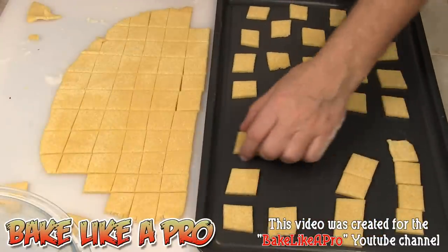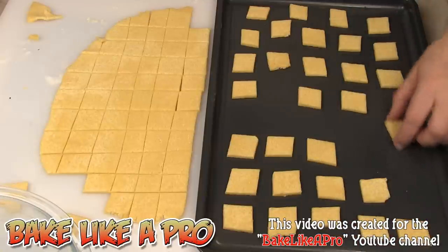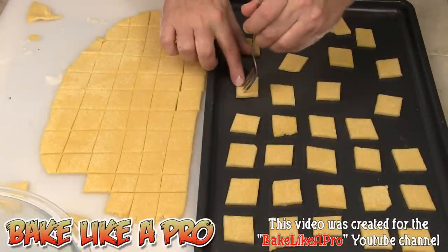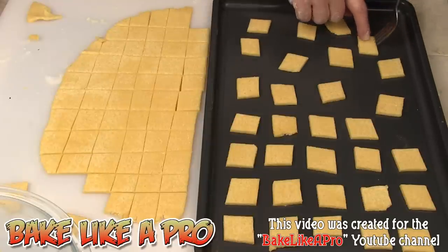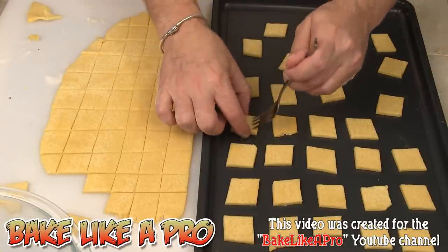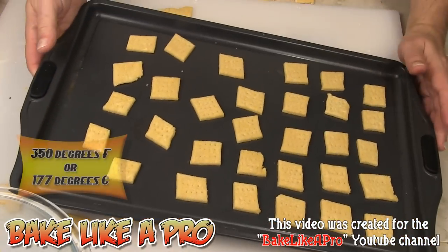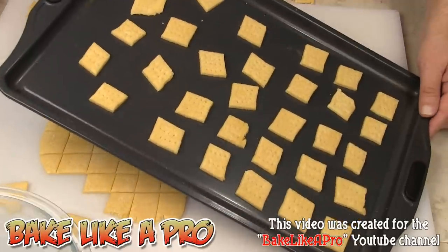Just spread them out a little bit on your tray. At this point you can make little holes like you see in crackers — Cheez-Its have little holes in them. You can take a fork and put little holes if you wish, or put one little hole in the middle using a wooden skewer. I'm going to pop these into my 350 degree oven for about 15 minutes or so, and I'll tell you exactly how long when I get back.